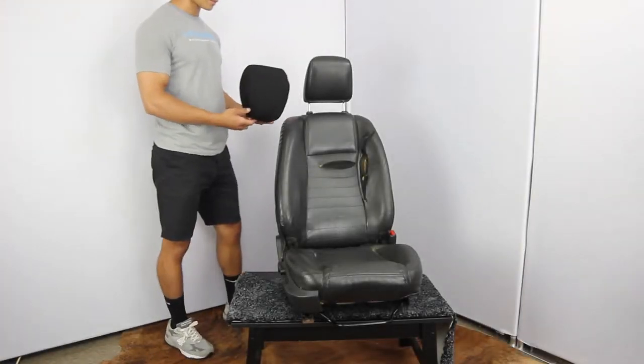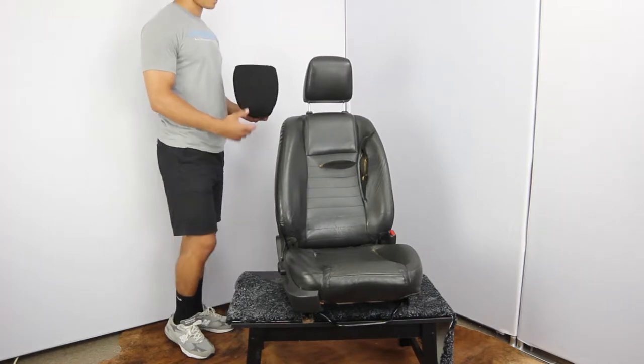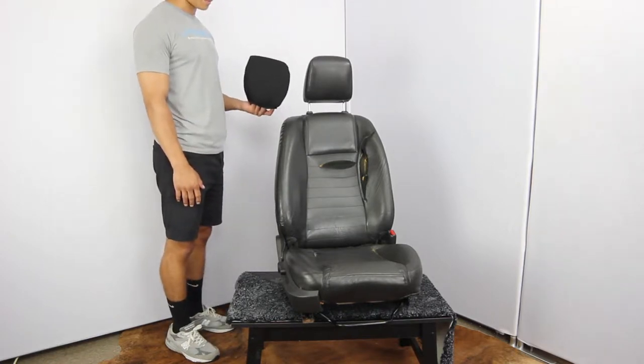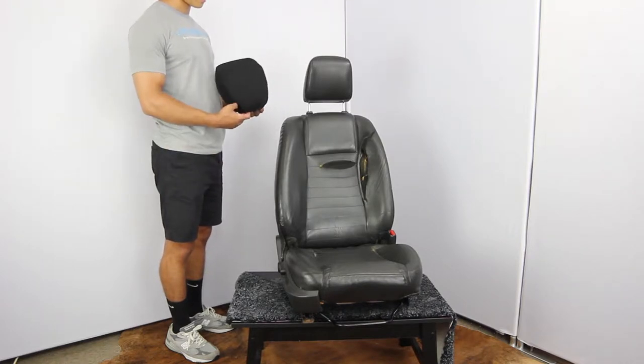We are here today to show you how to install what we call air mesh. It's basically the materials — an air mesh and a Cordura — kind of similar to a backpack. Michael here is our installer and he's going to go ahead and start with a headrest first.